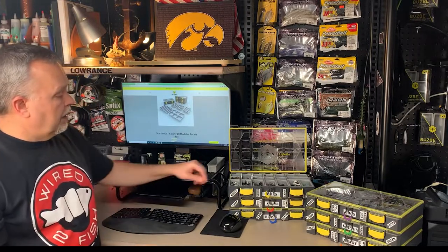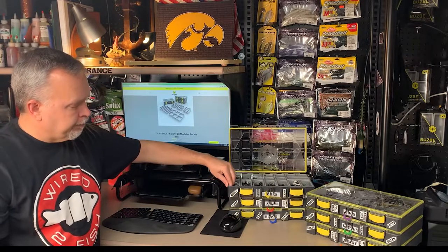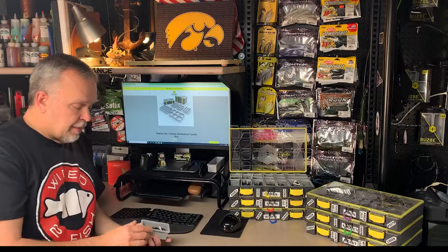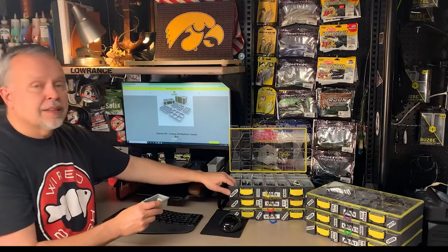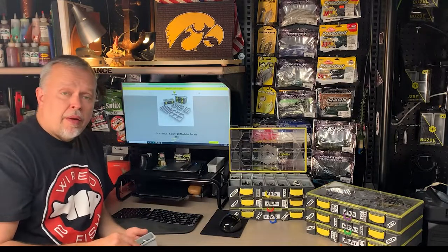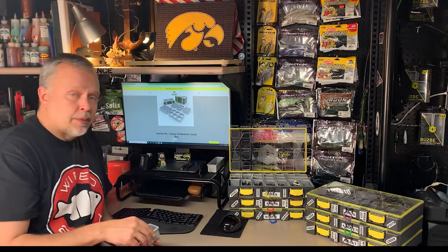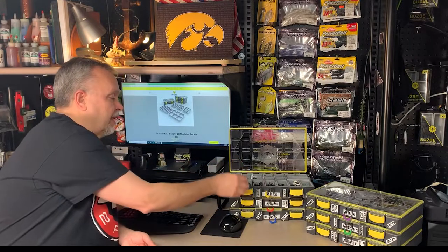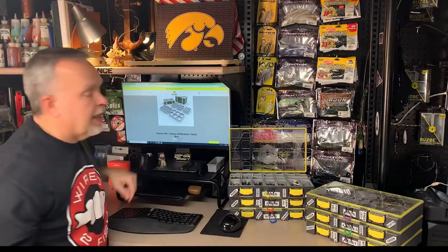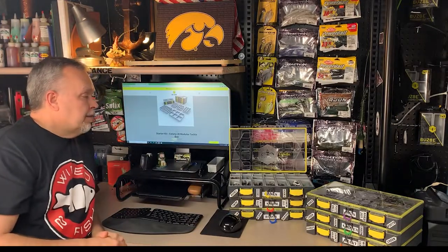You can also leave an area out — I haven't done that, but I'm going to try it this year. You can leave areas of your modules out so it's just the box itself and put bags of plastics or whatever you want. I'm actually going to try that on one of my units this year with my Senkos. That's a neat little feature they don't really advertise, but it kind of dawned on me at the end of last season that it would be a good feature to have.